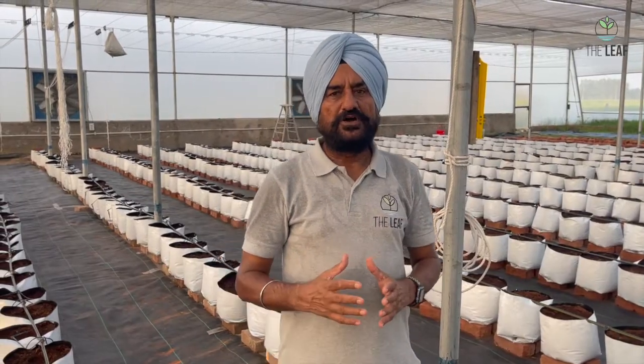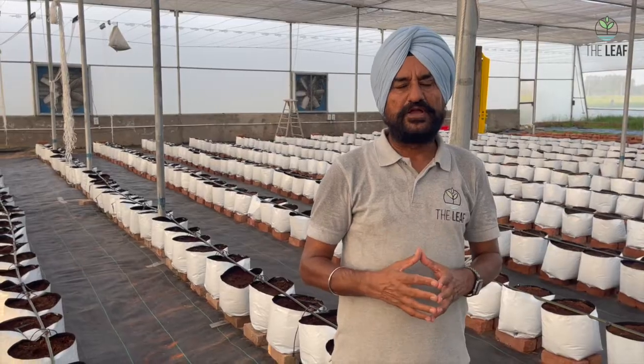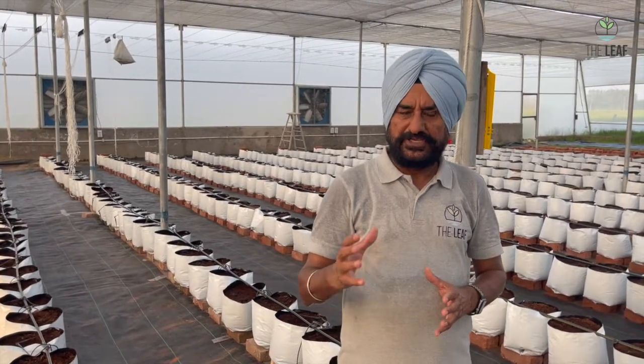These grow bags are placed in rows inside a poly house. In a 1500 square meter poly house you can have 30 rows of grow bags, properly spaced, where the distance between two lines is 2.5 feet and the plants have a separation of two feet.